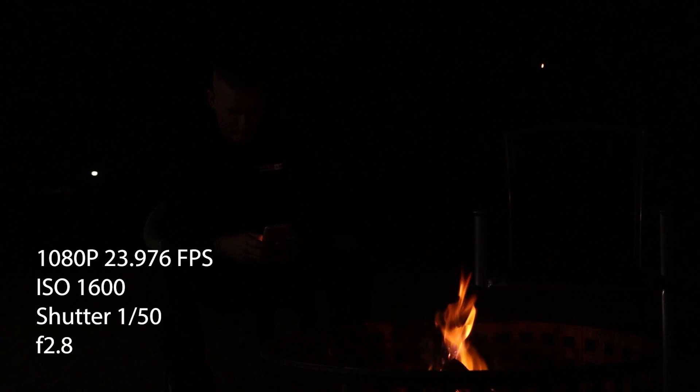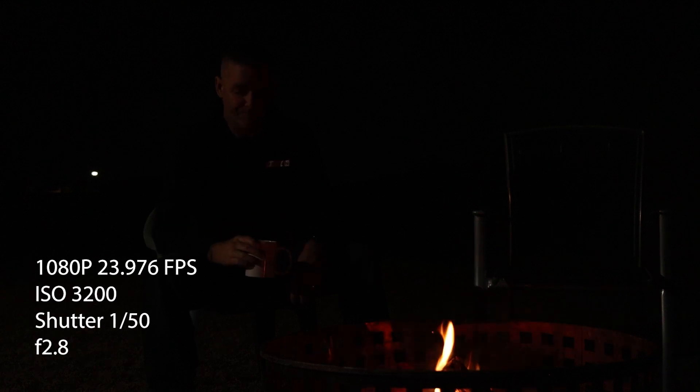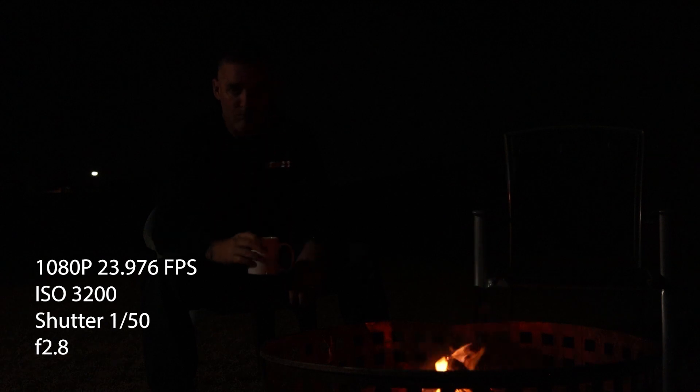Starting at 1080p 24fps, I really like the look at the flame at ISO 1600 — it looks nice and clear with that beautiful Canon color. But you can't see anything else. Cranking up to ISO 3200, you can start to see the shape of my face, a cup of coffee, the empty chair next to me. Everything doesn't look too bad — a little bit of grain starting to creep in, but I like the image.